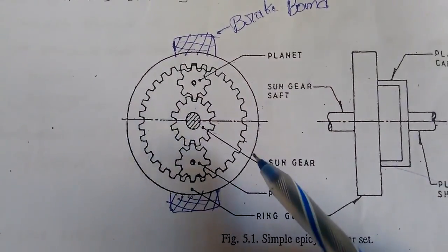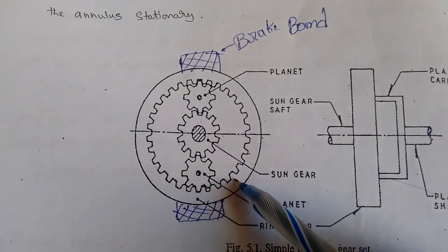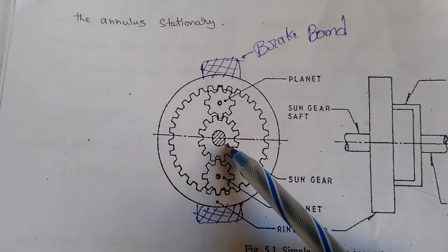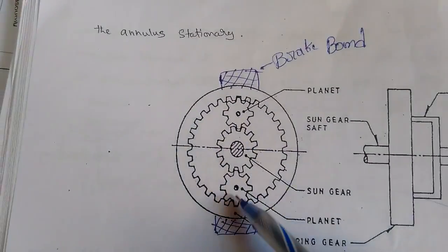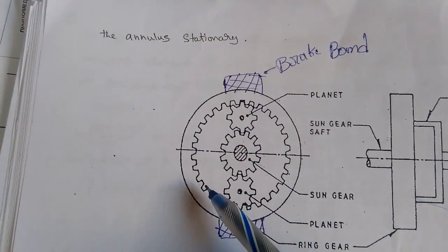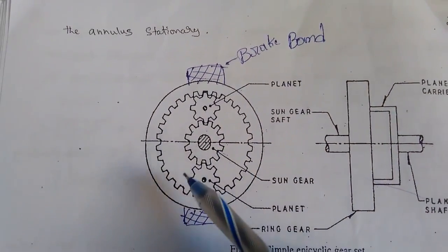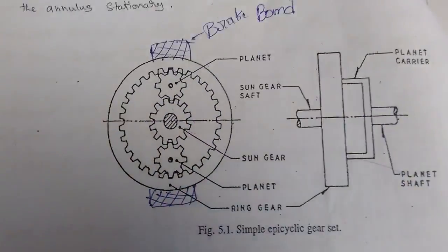To summarize all three conditions: in the first case, the ring gear is stationary while the sun gear revolves the two planet gears. In the second case, the sun gear is stationary while the ring gear drives the two planet carriers. In the third case, the planet carriers are stationary while the sun gear revolves and drives the ring gear. These are the three conditions incorporated in the epicyclic gearbox. Thanks for watching.